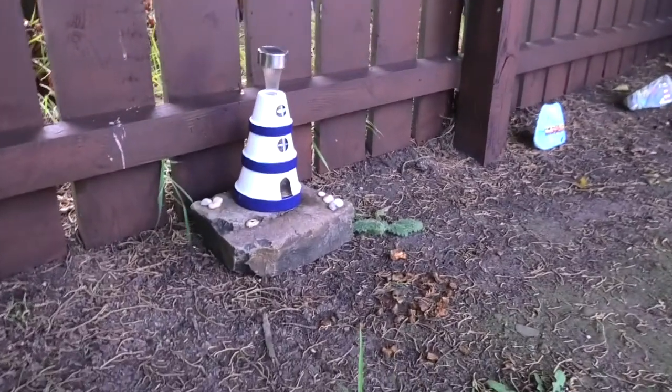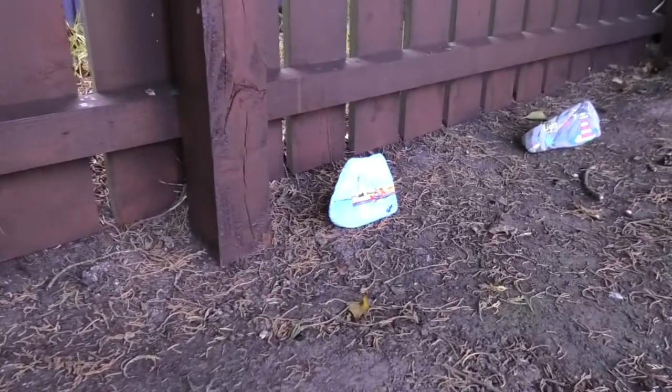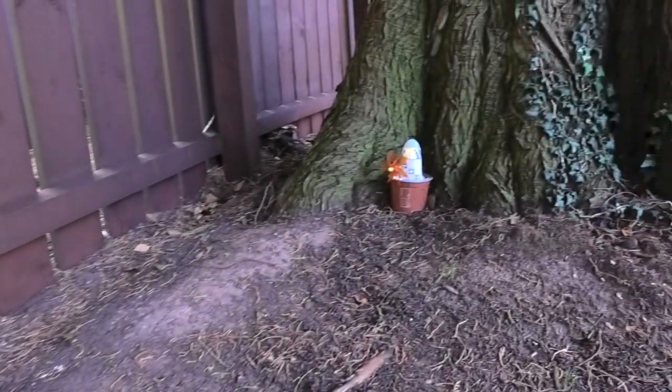I didn't paint this one — I bought it, so I cheated — but I would love you to get a stone and maybe paint a lighthouse on it. What we'll do is put them around this area of the garden that I've set aside. I've got three lighthouses already on stumps of trees.